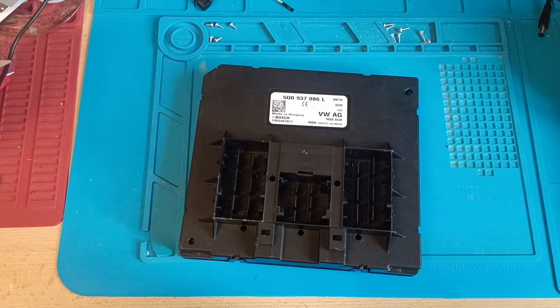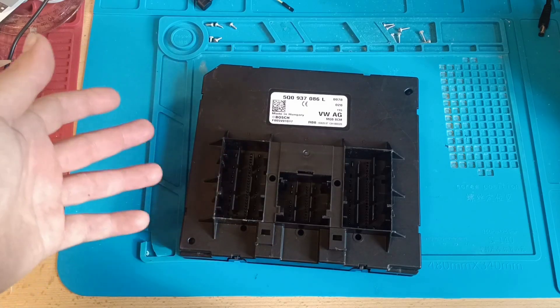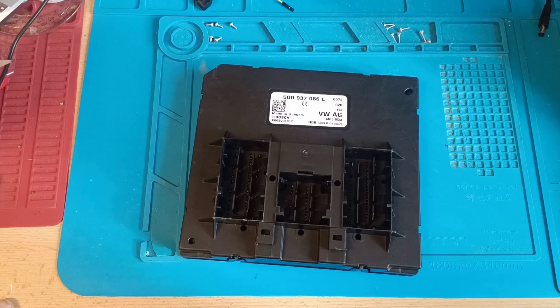In the past I read many times a BCM from Golf 7, but you should know it also depends on the year of production — which year this car was produced and which type of BCM it has inside. For example, this one is a secured one; you cannot read it. I managed to read another BCM from Golf 7 but the board was a little bit different. I will put a picture because it's much easier to understand.